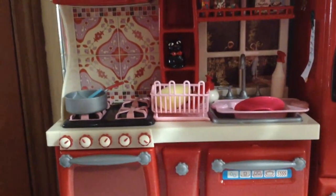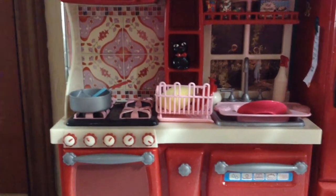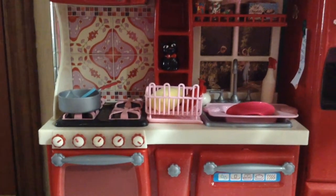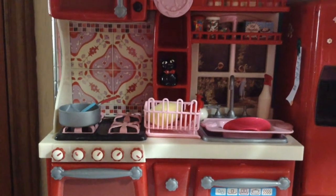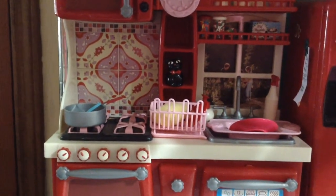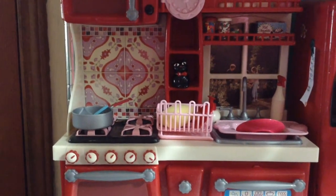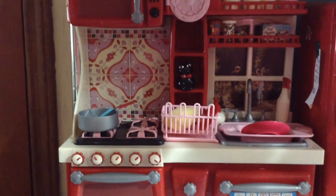Today I'm going to show you a room tour of my dollhouse for American Girl Dolls. My dollhouse is made from two shelving units put together. They are each 48 inches wide, 72 inches tall, and 18 inches deep.